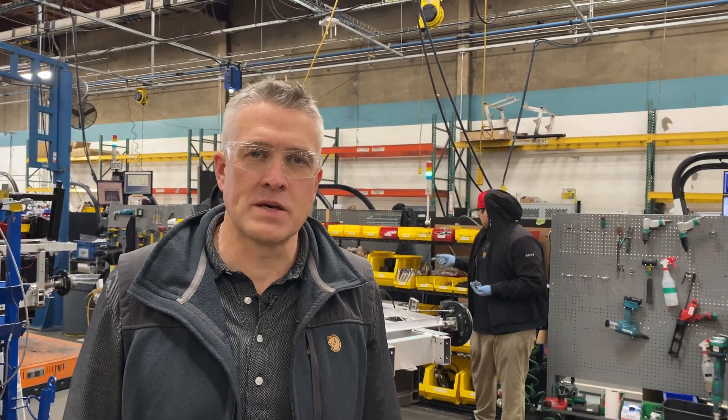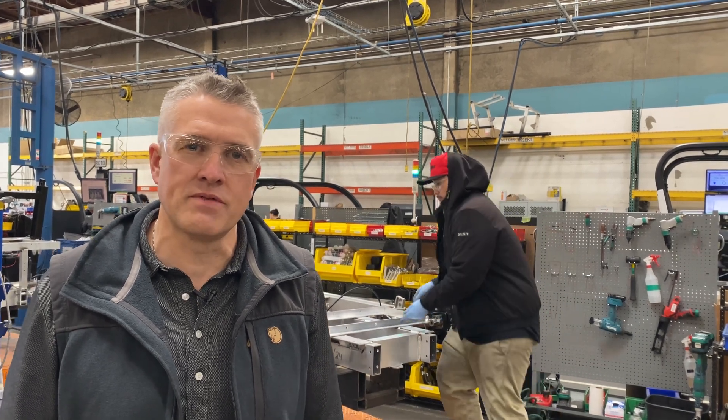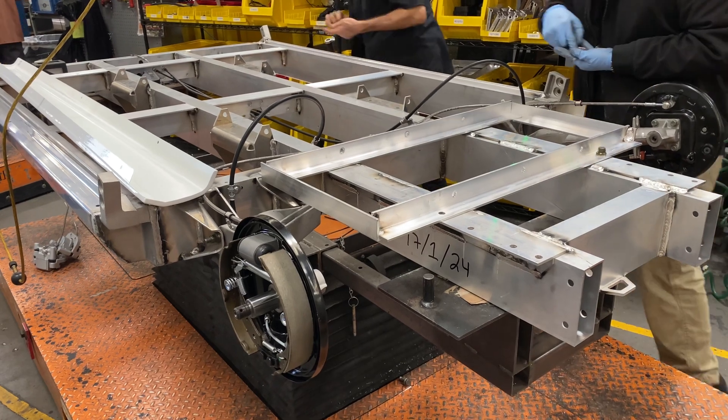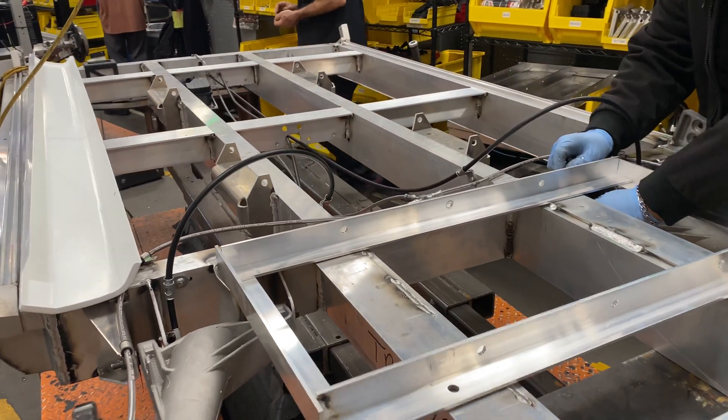We're here in our GEM final assembly area where our team station by station assembles the vehicles as they get ready to go out to our customers. Here you can see the team beginning to build up off of the all-aluminum chassis of a GEM E4.